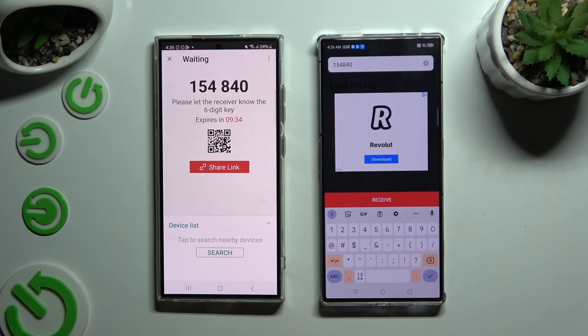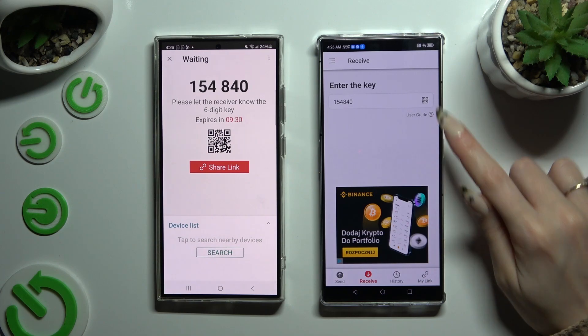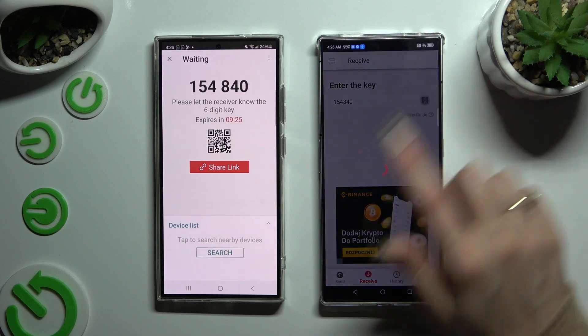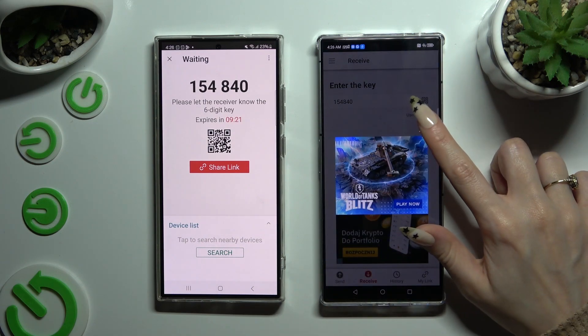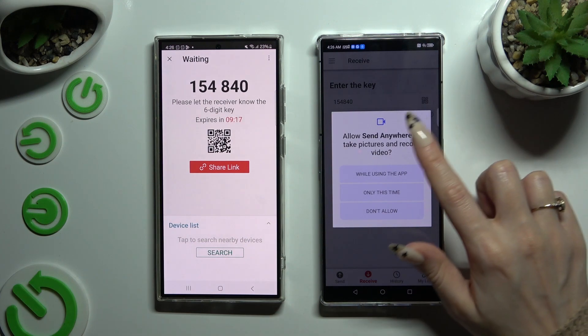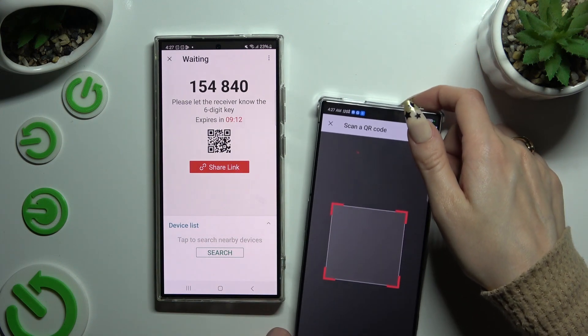If you would like to scan the QR code instead, click on the scanning icon above the user guide. Allow camera access after closing the ad, and last but not least, point your Nubia's camera at the code, then just wait.